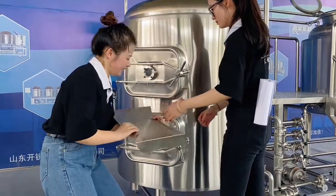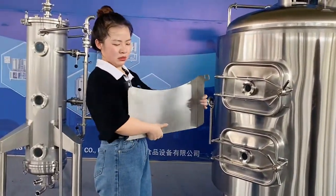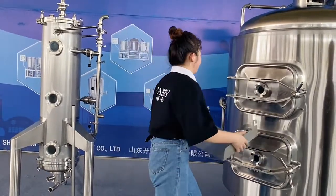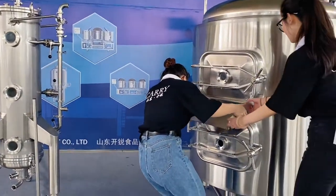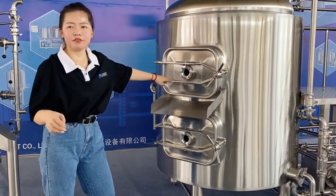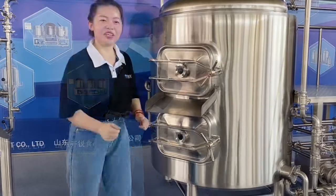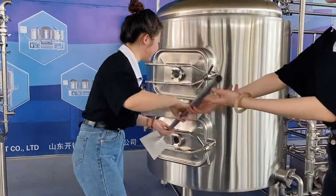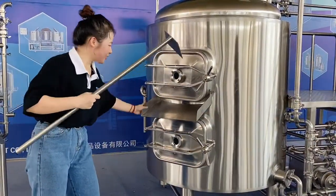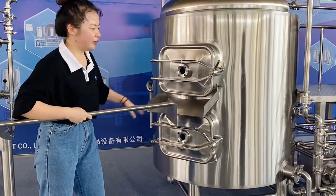We have another accessory beside the mash tank — it's our spent grain chute. You can place it at this location. When you finish the first step, the mashing process, you can use the rake to push spent grain out, and this chute will help you remove the spent grain more easily.